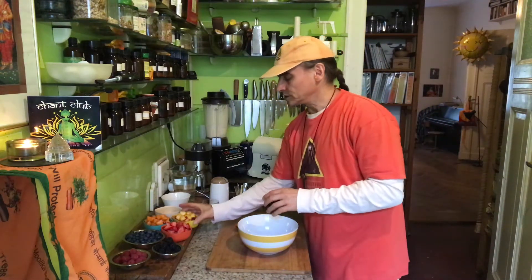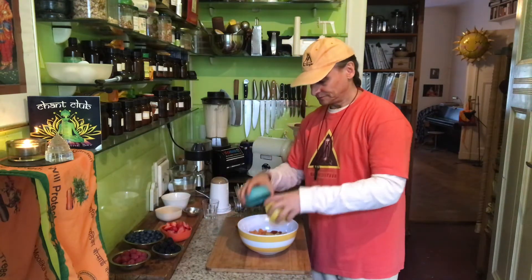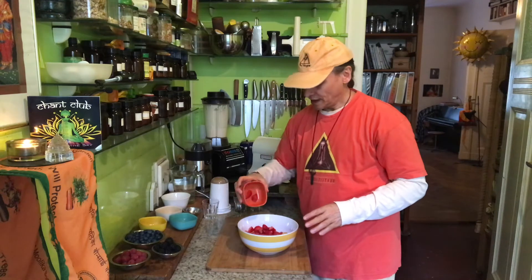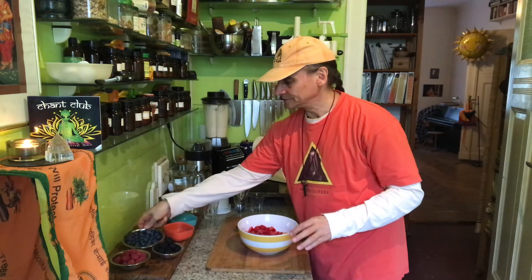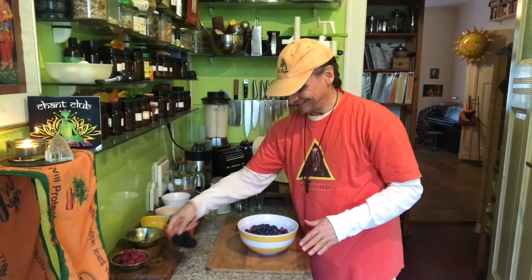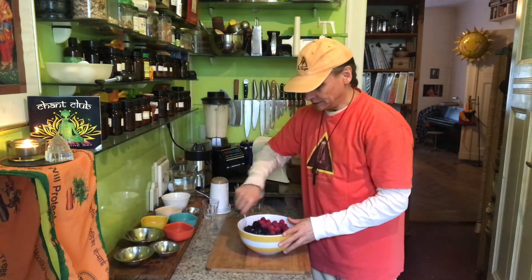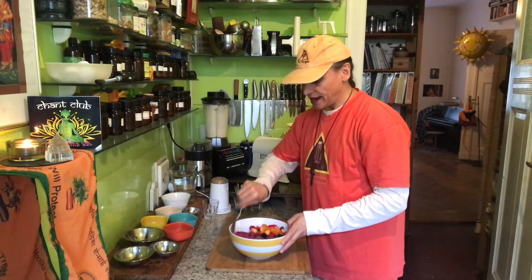I begin with the nectarines, apricots, and strawberries, and then put on top the blueberries, blackberries, and raspberries. Oh wow, is that nice — combine a little bit to see all these colors together!